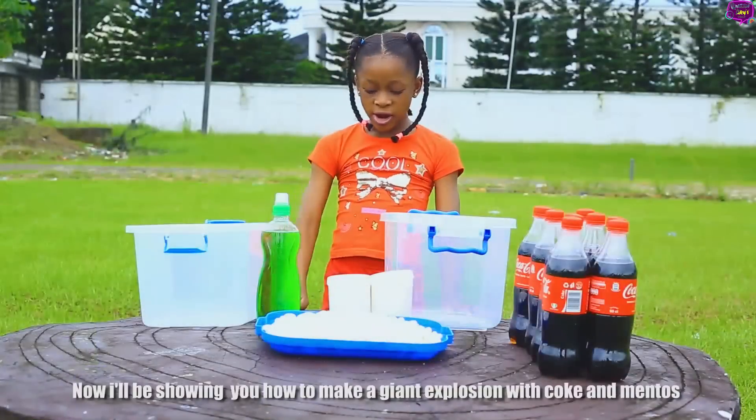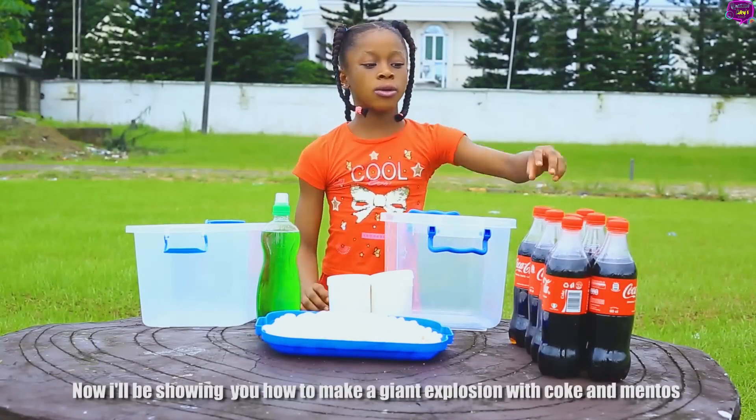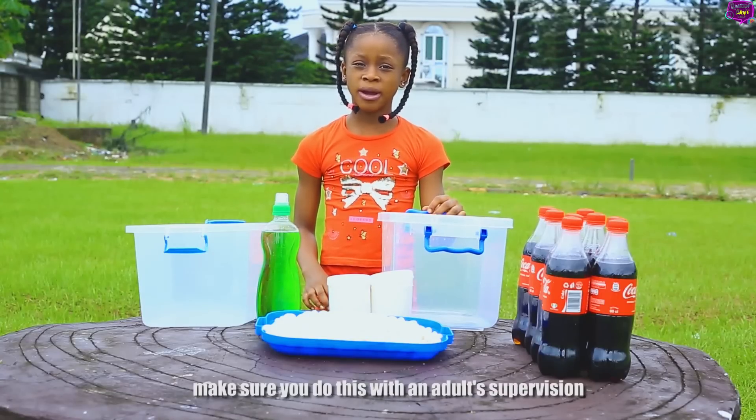Now I'll be showing you how to make a giant explosion with Coke and Mentos. Make sure you do this with adult supervision.